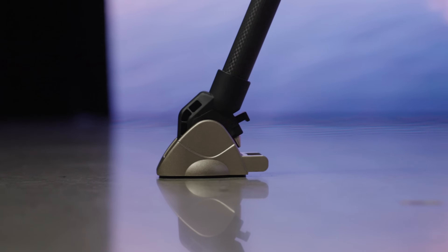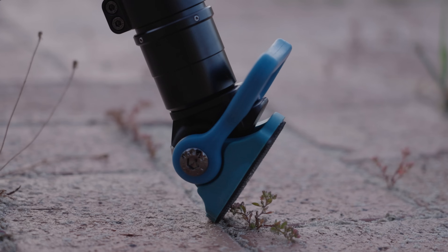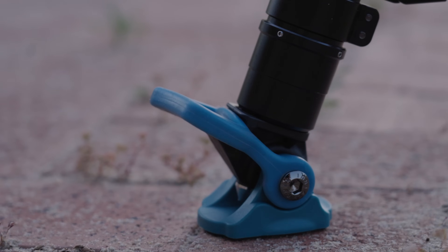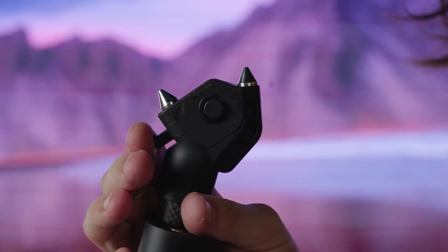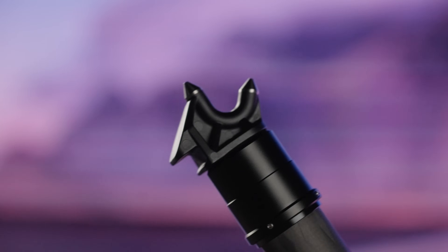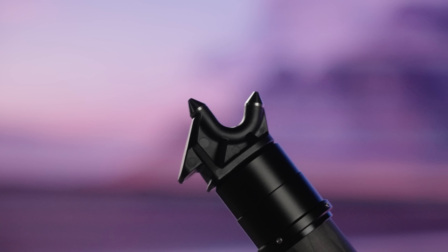We also dislike the design of the feet on both the SmallRig and the Su-Ray. They tend to flop around, and we constantly find ourselves having to bend down and fix them because they've shifted into an awkward position, reducing stability and killing the convenience of the quick-release legs. While you can remove the feet to reveal spikes for outdoor use, both tripods have pretty small spikes, making them not very useful without additional weights.